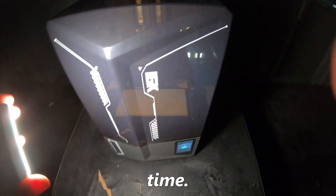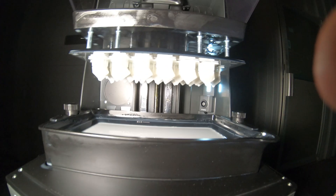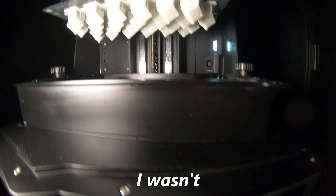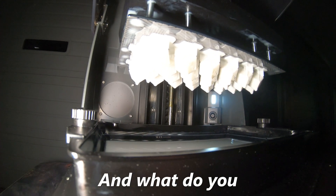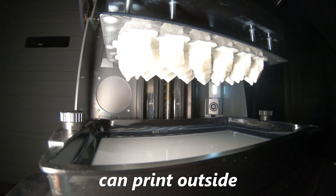Alright, here we go, moment of truth time. I wasn't sure about that and — what do you know — this thing can print outside!